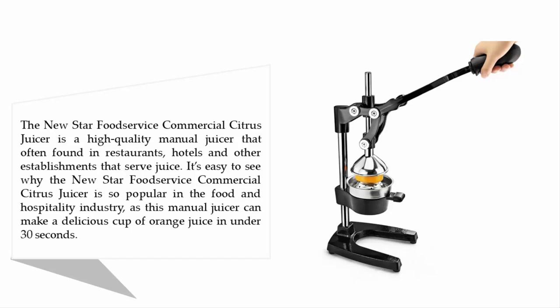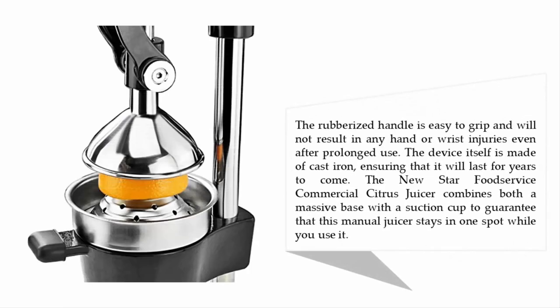It's easy to see why the New Star Food Service commercial citrus juicer is so popular in the food and hospitality industry — it can make a delicious cup of orange juice in under 30 seconds. The rubberized handle is easy to grip and will not result in any hand or wrist injuries even after prolonged use. The device itself is made of cast iron, ensuring it will last for years to come.